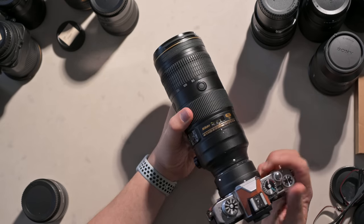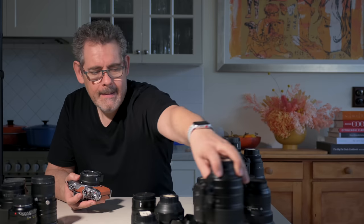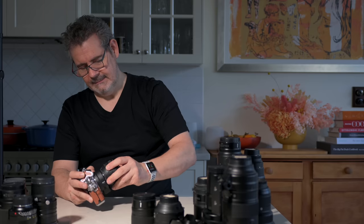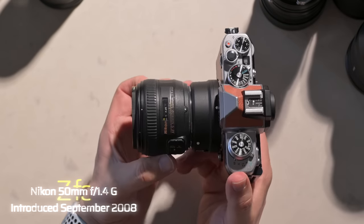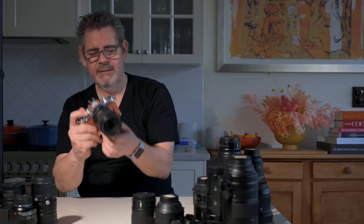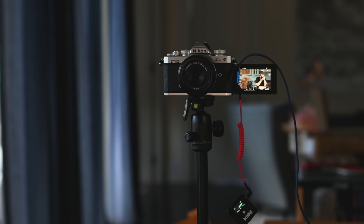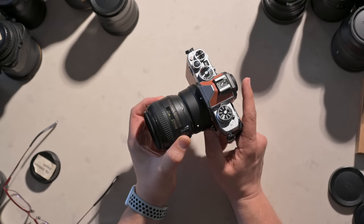Next, let's give the 50mm 1.4G a whirl. This is the 1.4G from about 10 years ago — I like it. It was never the greatest performer anyway, so I'm sure it'll perform at least that well. There we go — no problems. Foreground, there we go. That's what the 50mm 1.4G looks like. I like it.